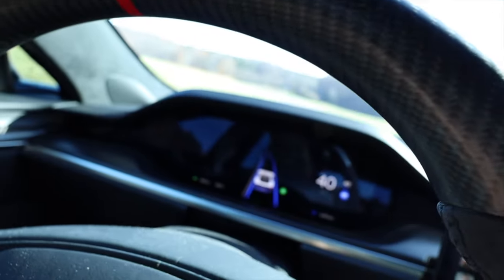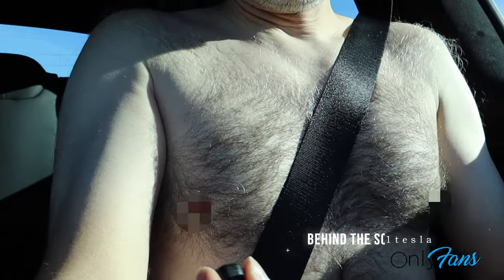Have you ever had trouble finding the turn signals in your Plaid Model S? Sexy buttons can fix that for you in your Plaid Model S. Sorry for the shirtless moment there, but it was funny.